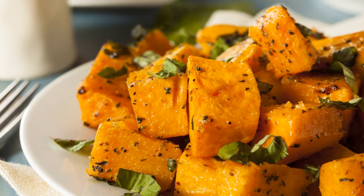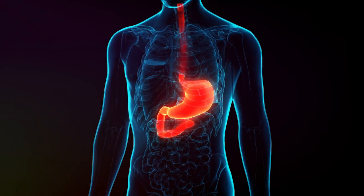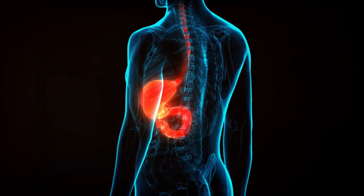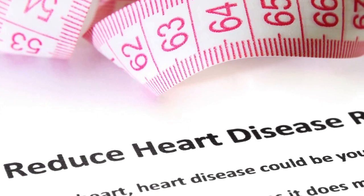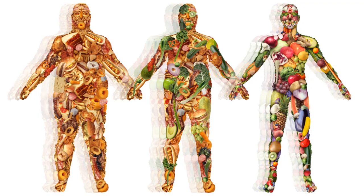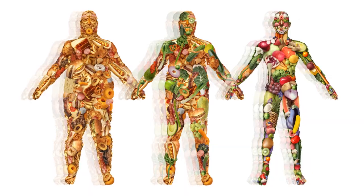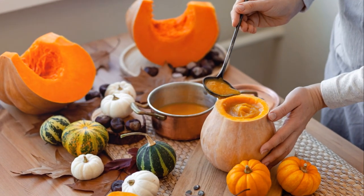Second, winter squash is a fantastic source of dietary fiber. A diet high in fiber can help maintain a healthy digestive system, reduce the risk of heart disease and type 2 diabetes, and even aid in weight management. So when you're reaching for that second serving of squash, remember — you're doing your body a favor.